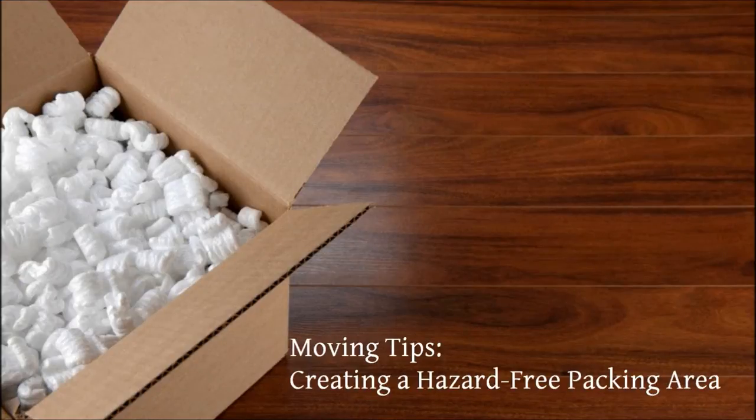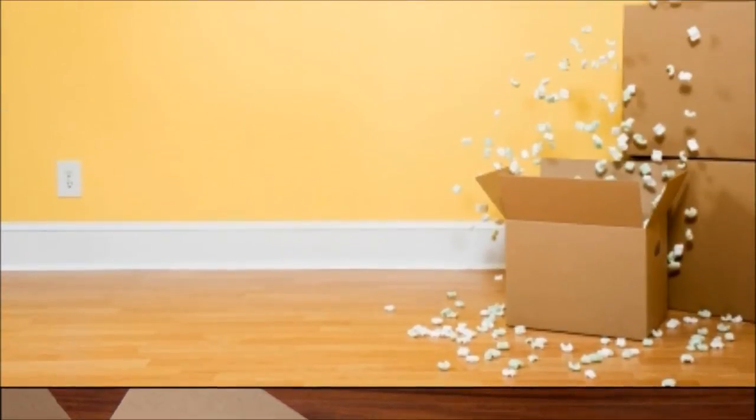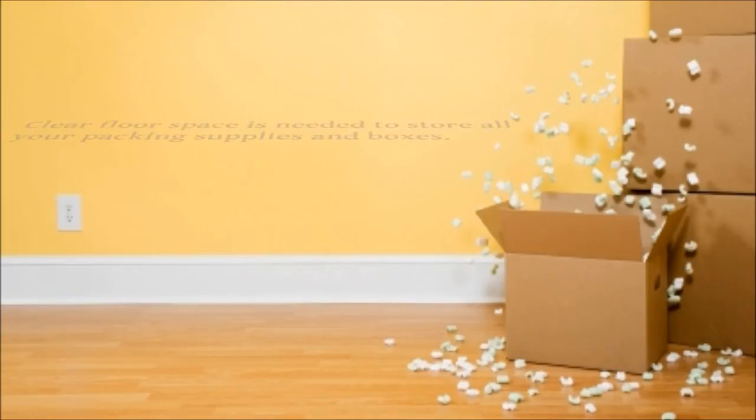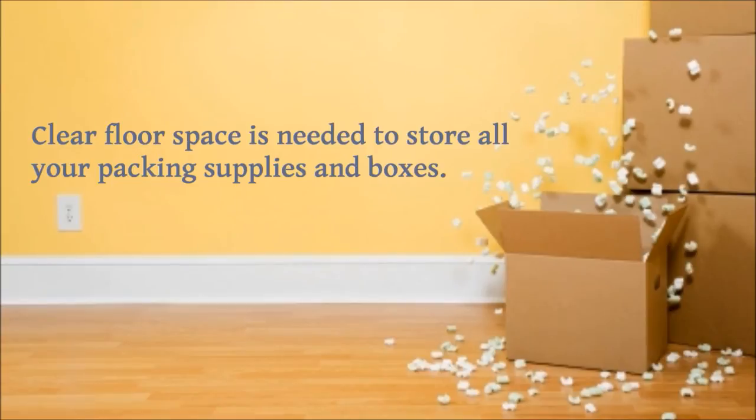Moving Tips: Creating a Hazard-Free Packing Area. Packing before your move can easily turn into a messy disaster without the right kind of preparation. Clear floor space is needed to store all your packing supplies and boxes.